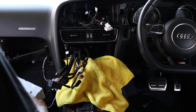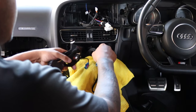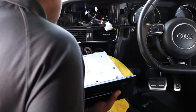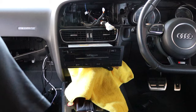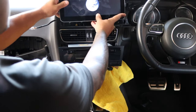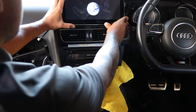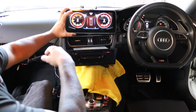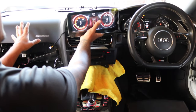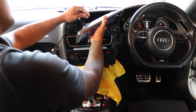Now for some basic testing — we'll start plugging in a few things. Everything seems to be working fine. We'll pull it out, clean up the install, and go from there.